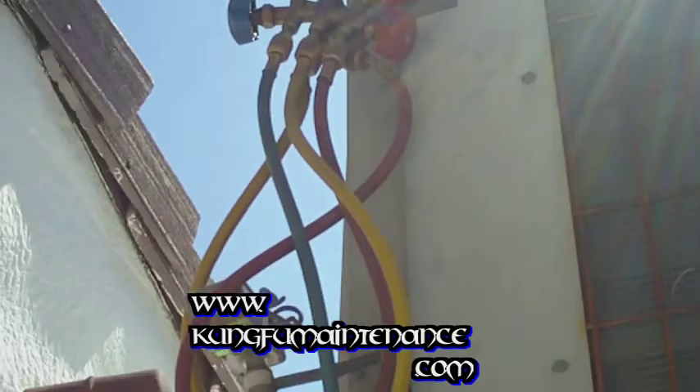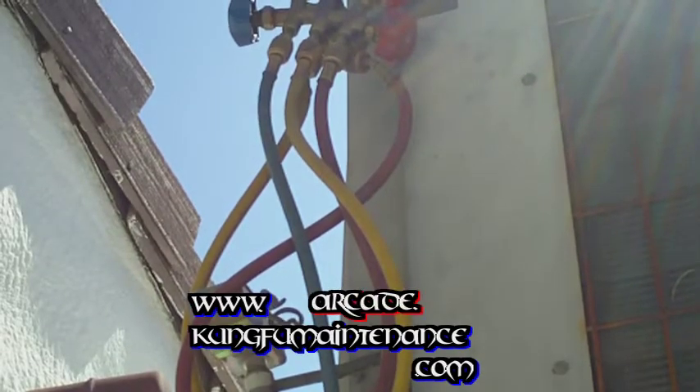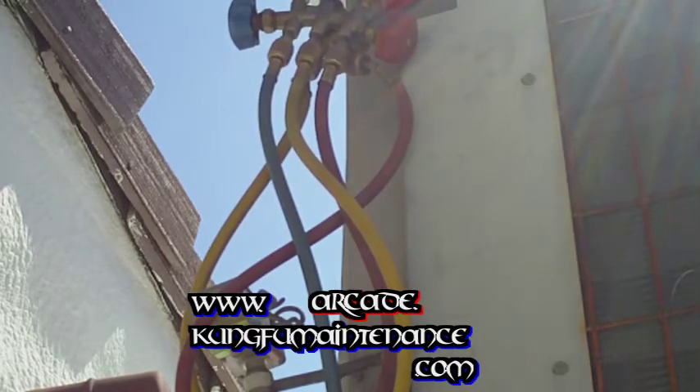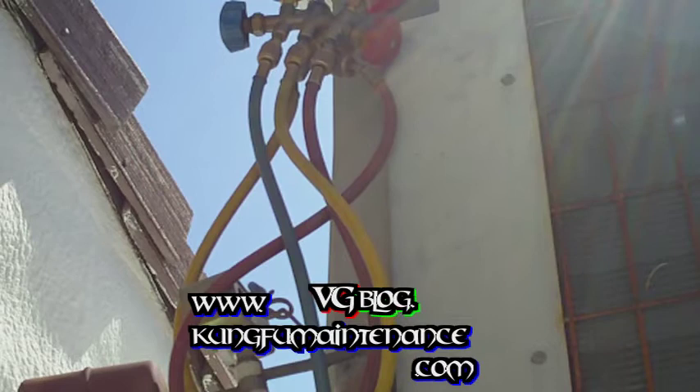I've got a new can of refrigerant here. The price of refrigerant is going up pretty quickly. These are now about $330 — last year it was about $189 — because R22 is getting phased out. It seems like the price is going up quickly. It's supposed to be phased out by 2020, but we'll see what happens.